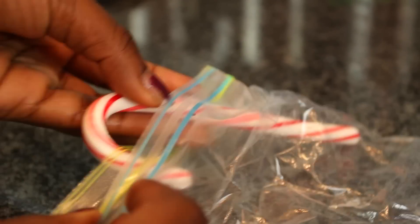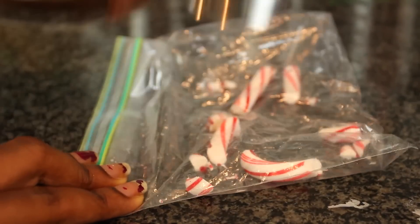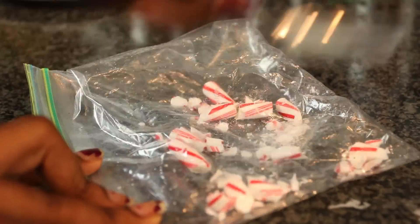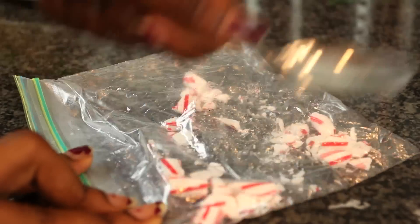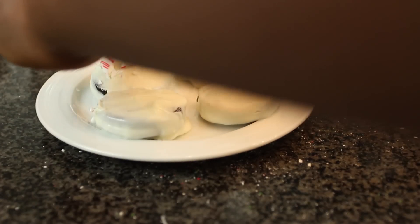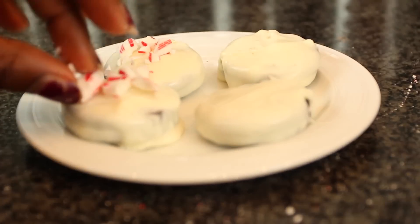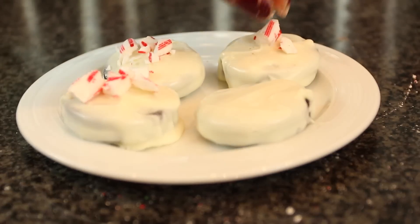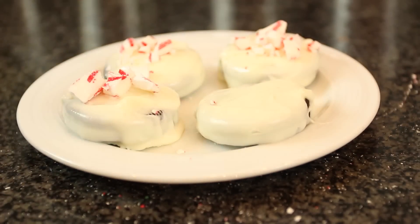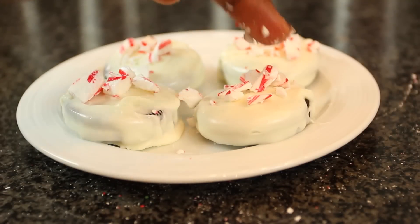Now I'm just taking a candy cane — and this is probably my favorite part — I'm going to smash it with a spoon. We're just trying to make the peppermint as small as possible into little crumbs so that we can put it on top of the Oreos. I actually messed up by waiting until I crushed the peppermint last, because by then the chocolate had already dried. But it's okay because the peppermint ended up sticking to it anyway. When you're doing it, just do the peppermint first so that the chocolate won't dry. After you do this step, you're done.